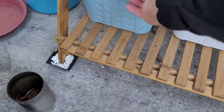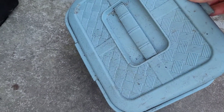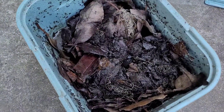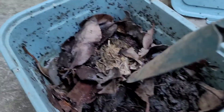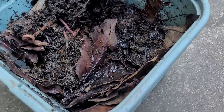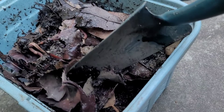We've got my oldest worm bin here. I dumped a bunch of leaves in here because it was too wet — you'll remember from two weeks ago it was really wet. About a week ago I dumped a bunch of leaves and other stuff to try to dry it out a little bit. You can see there's still a lot of water at the bottom, but I would say this appears to me to be still a pretty thriving system. There are a lot of worms in there — that's excellent. The leaves are soaking up some of the moisture.